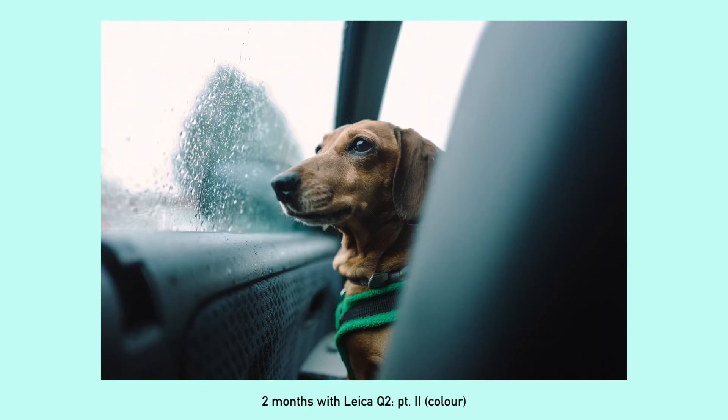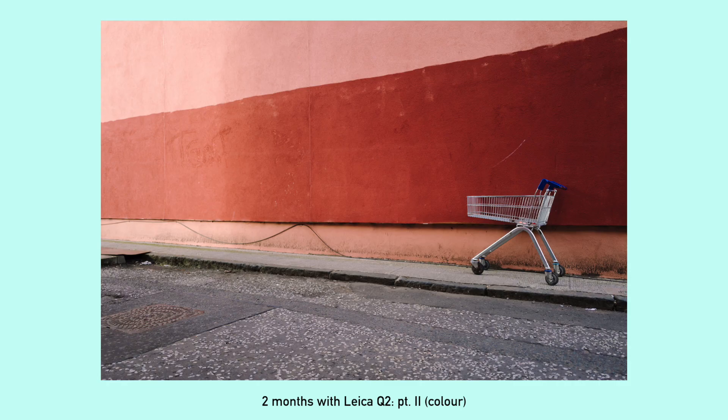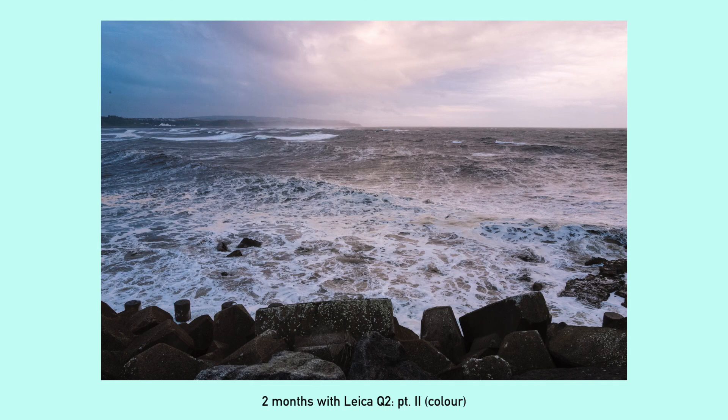I'll get on to talking about the focal length — I do prefer the 28mm. On my M6 I'm shooting 35mm, so there's been a bit of a learning curve getting used to it, but I actually prefer things a little wider anyway. That'll do for now, see ya.